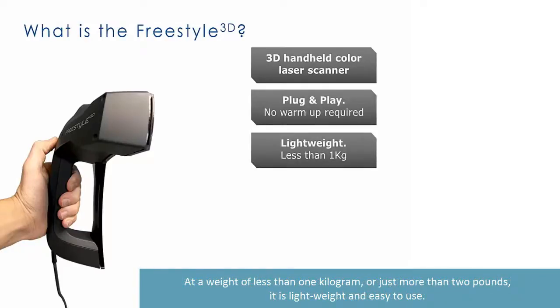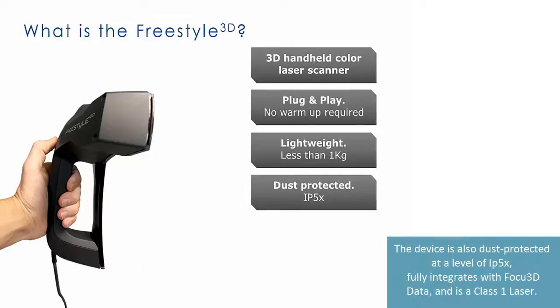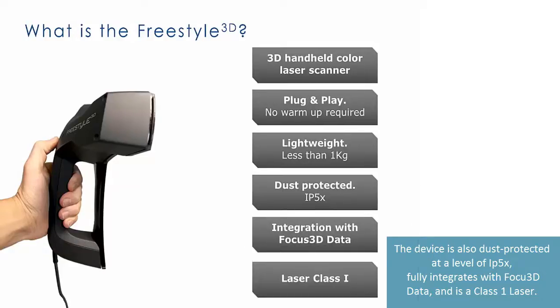At a weight of less than one kilogram, or just more than two pounds, it is lightweight and easy to use. The device is also dust-protected at a level of IP5X, fully integrates with Focus 3D data, and is a Class 1 laser.